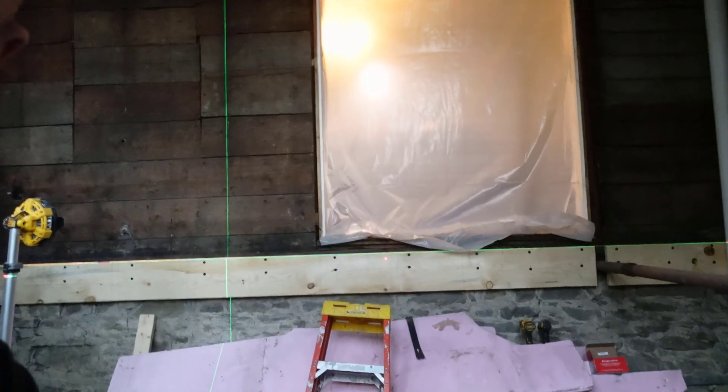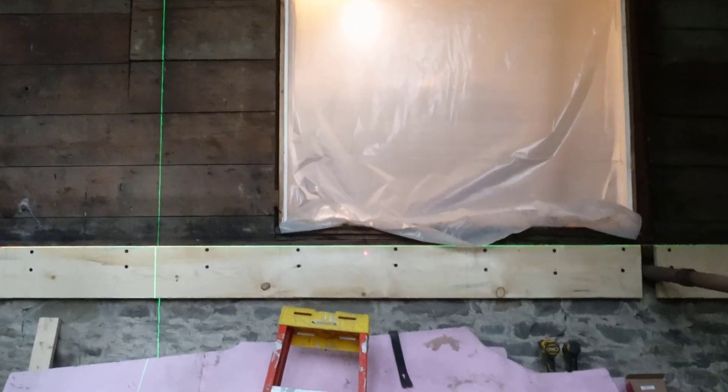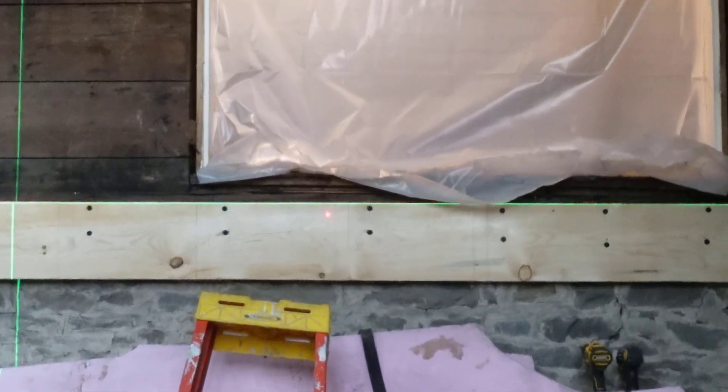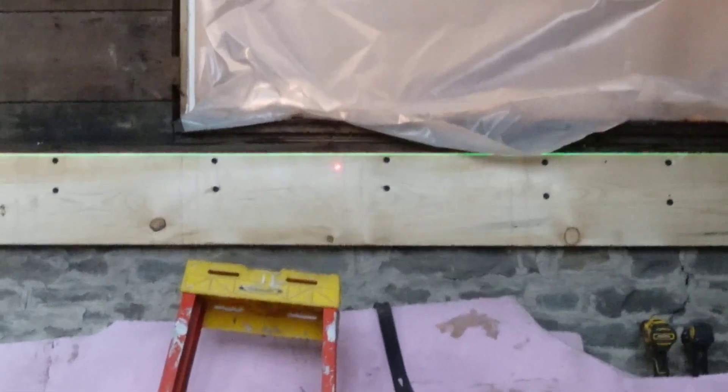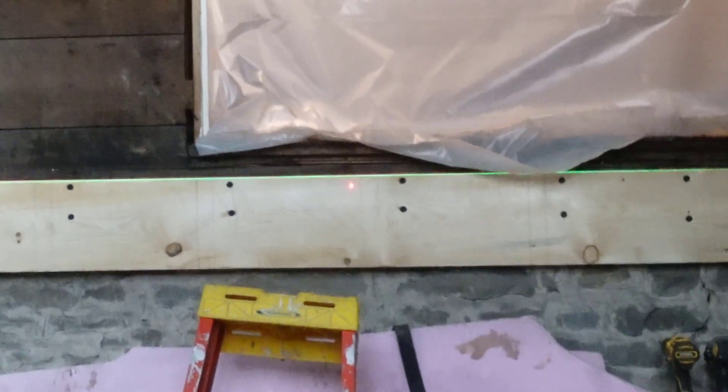But then what we found out was when we laid the device against this room joist with the back square, the laser shoots over to here — you can see it moving. That flat back is flat on the board, but the laser itself is off by about an inch and a half. So it's telling me my layout should shift an inch and a half that way on that room joist.